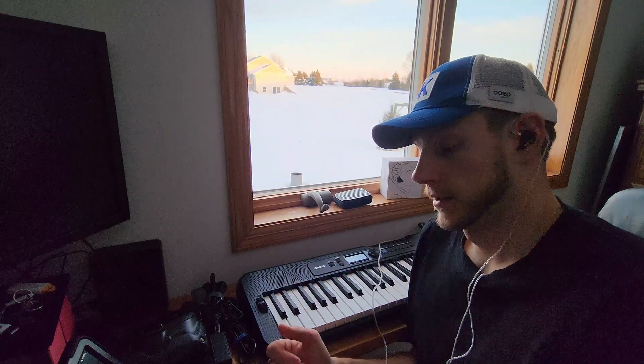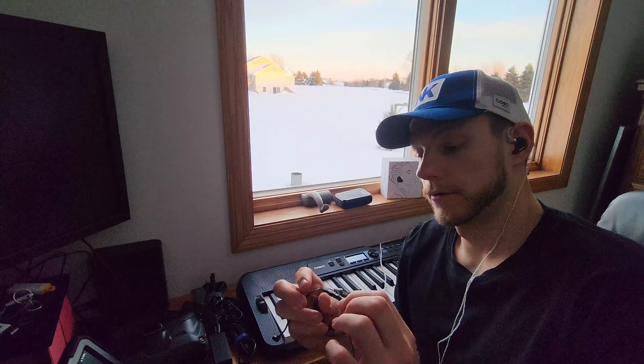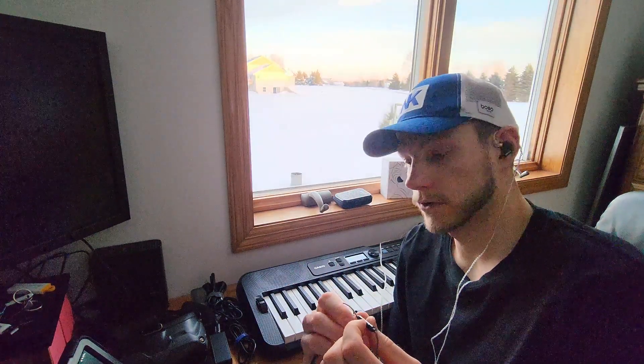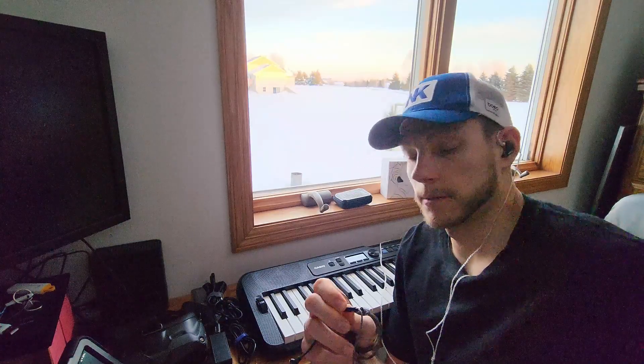For daily use, they've included this microphone cable with the plus, minus volume and this third button. The way you operate it: a single click is going to answer and end phone calls — a single click is also going to play and pause for you. A long click is going to reject a phone call. If you double click it, you're going to go to the next track, and a triple click is going to go to the previous track.